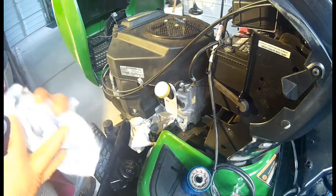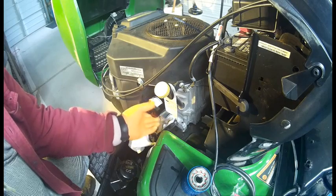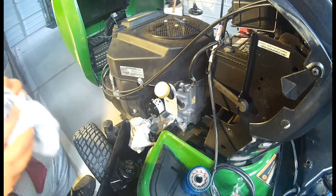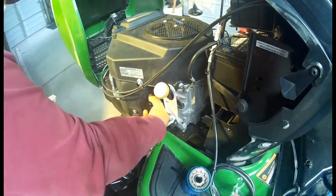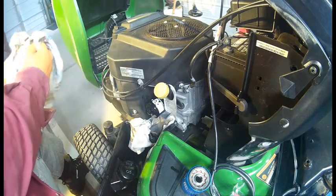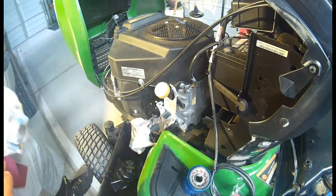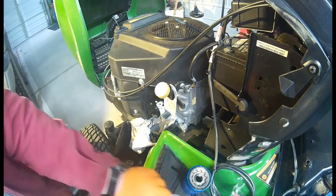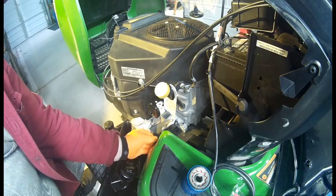Putting on this K&N filter. Now let's just turn it — full of oil, but just half a turn. There we go. Put the drain plug in and we're off to the races.